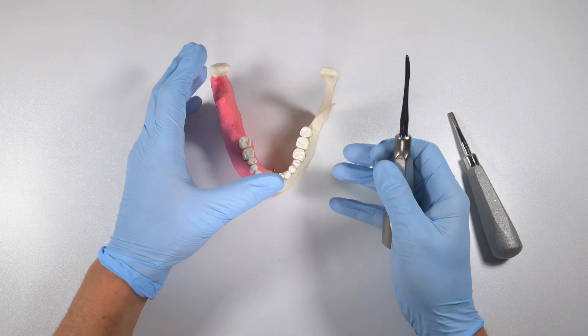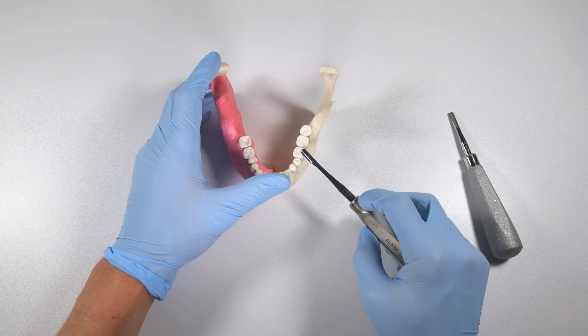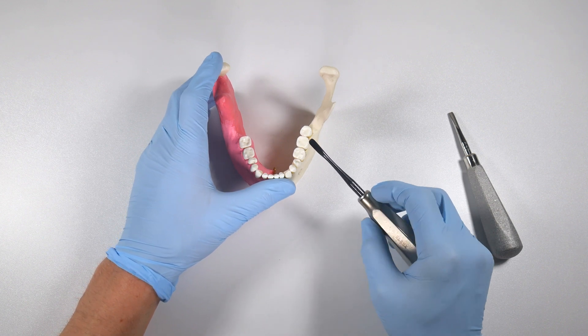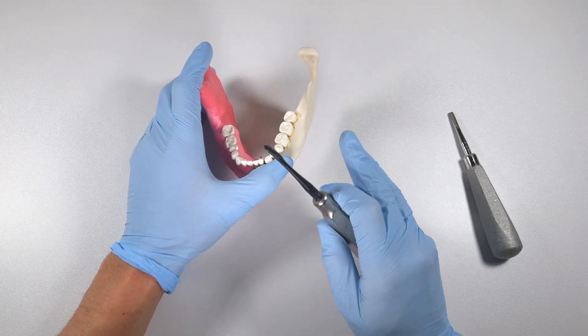Anywhere that you can get that elevator and get a good purchase with a bony fulcrum, you're in business. You can even cut directly into the tooth and sink a Cogswell or something into the center of the tooth and control it in all directions to luxate it. There are all different ways of doing it, and distal buccal elevation is something that never crossed my mind.